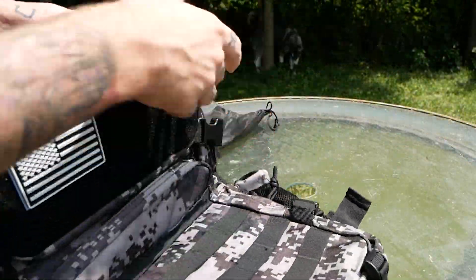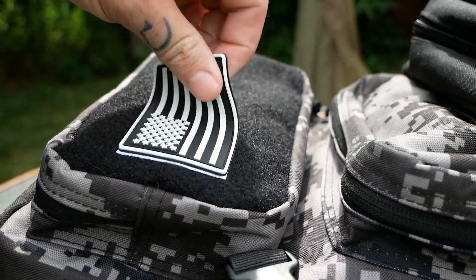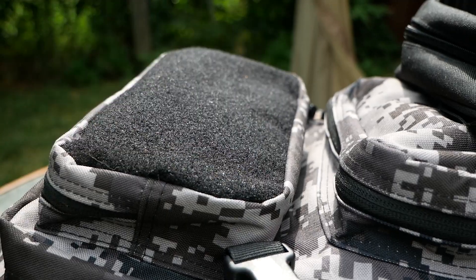The top pocket has some nice open storage space, as well as a Velcro front with a removable patch, making this easily customizable.